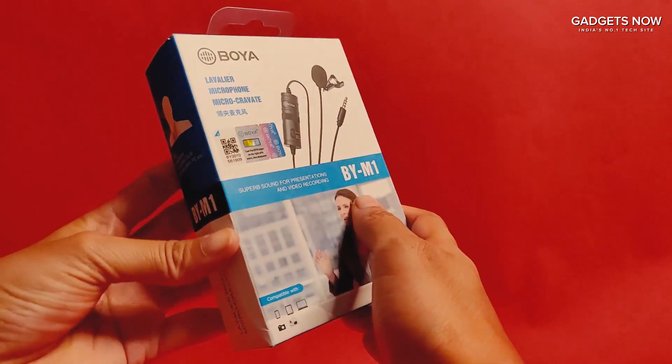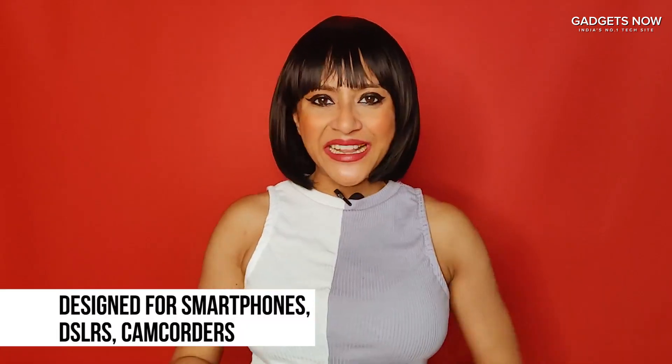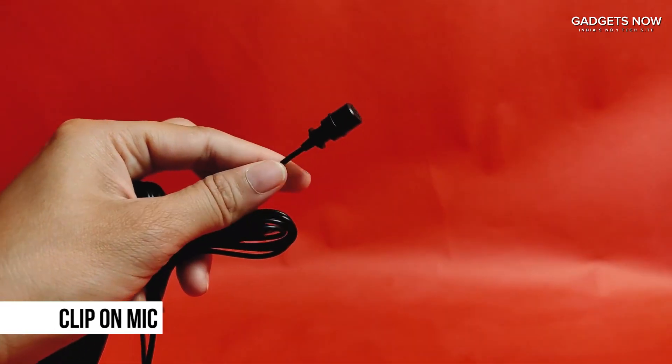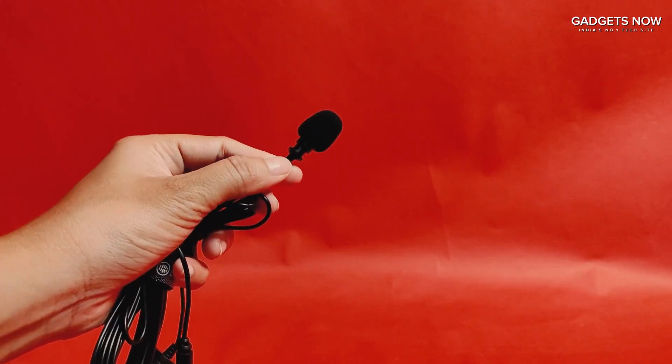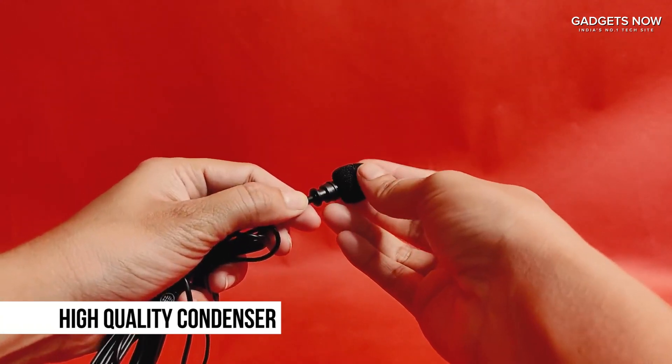This microphone is designed for smartphones, DSLRs, camcorders and many others. It comes with a clip-on mic so you can attach it to any kind of attire. It comes with a high quality condenser so you get crisp clear sound.